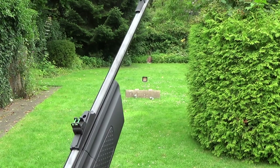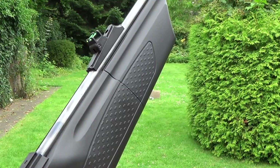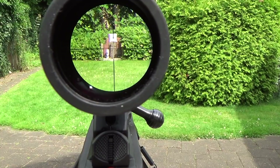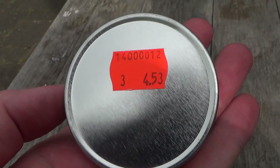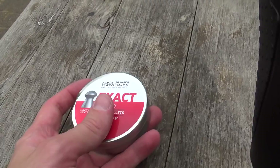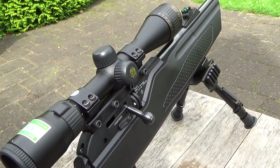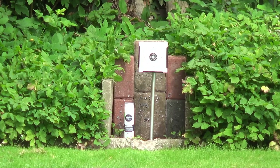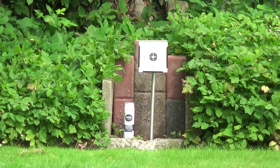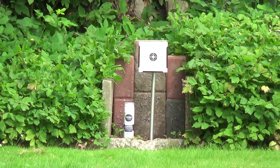Now for the scope shooting footage. I have set up the paper target at 30 meters and also a can of shaving cream for your viewing pleasure. I'll be shooting with JSB Exact pellets, 4.53mm, and see how accurate they are at this distance, even though this is a pretty low-powered air rifle — under 7 joules or 5 foot-pounds. It's pretty windy today and the scope isn't zeroed exactly, but I'll try to show you what this rifle is capable of.